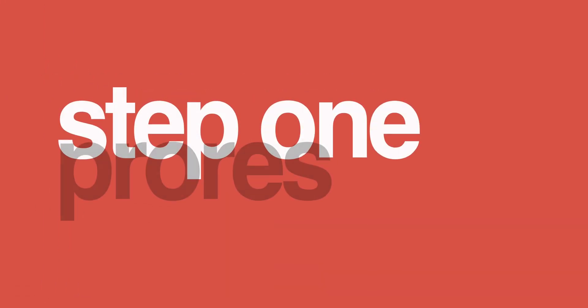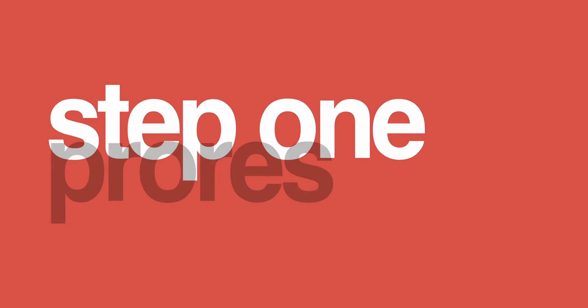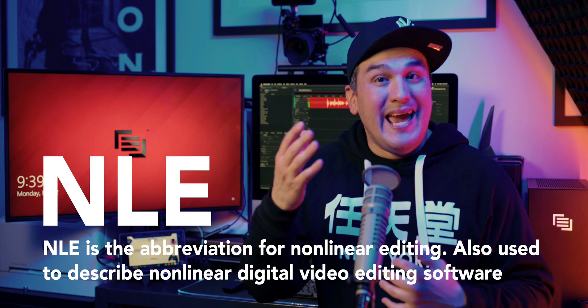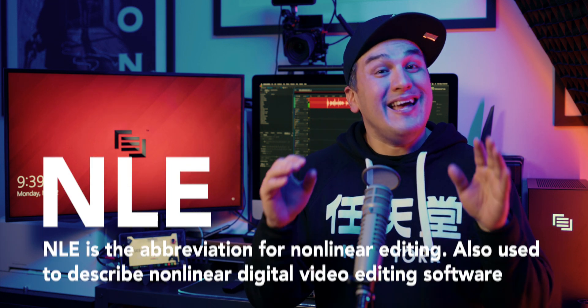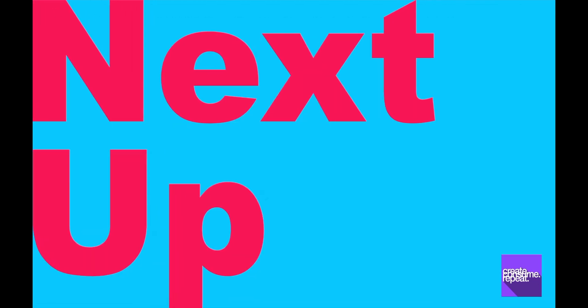In order to start creating alpha key stingers and lower third animations, there are a few more steps. Step 1: we will need to create and export a video in ProRes 444. This can easily be accomplished in Final Cut Pro or the NLE of your choice. For those that don't yet have a video in ProRes 444, I've included a link to a sample video in the description below that you can use.